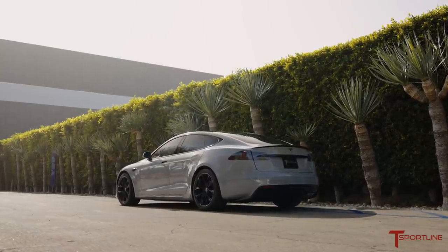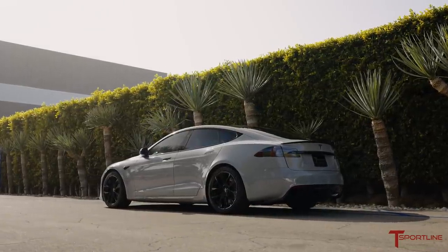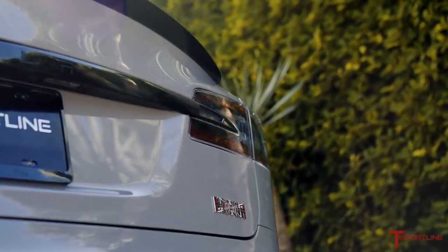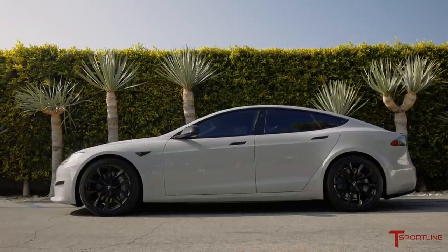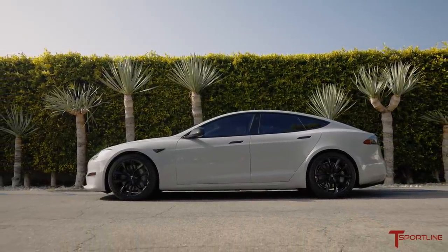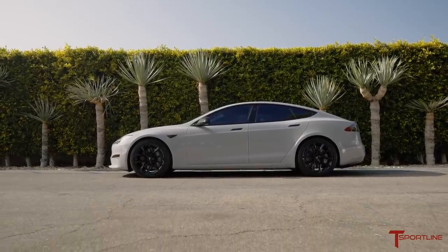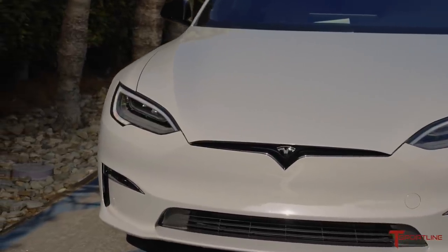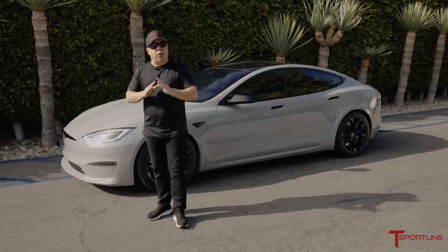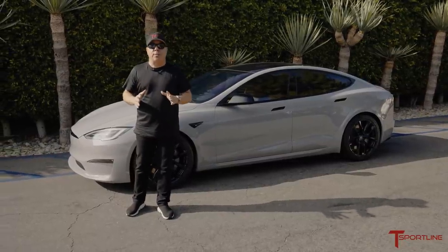Starting off with a car that came to us via transport in gloss black, we knew right away that the color he wanted to wrap the car in was Inozotec Chalk Gray. This color is stunning — well-known within the Porsche community and now available to wrap even a Tesla. It's absolutely beautiful, very unique, and it has a gloss finish, not a matte finish. Our friends at Inozotec are the best at that. While 3M and Avery Dennison do a great job with all their wrap colors, Inozotec really is the best when it comes to a gloss finish.